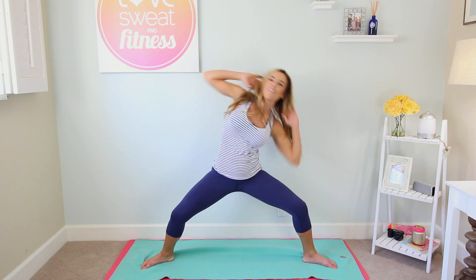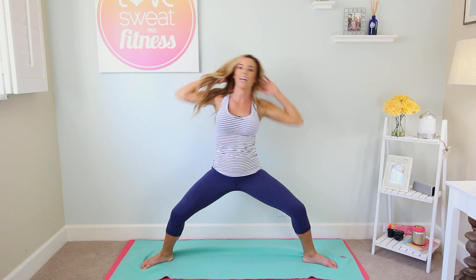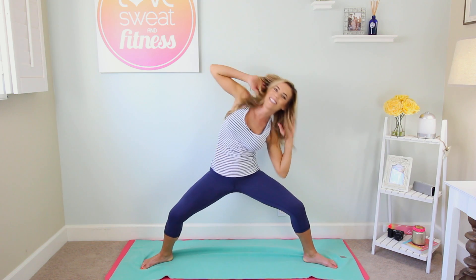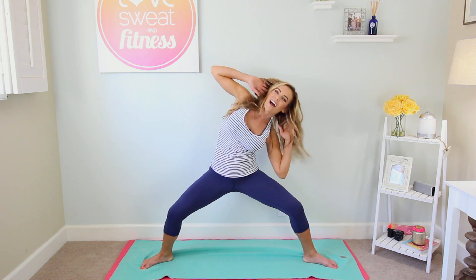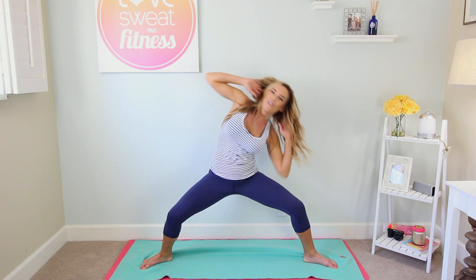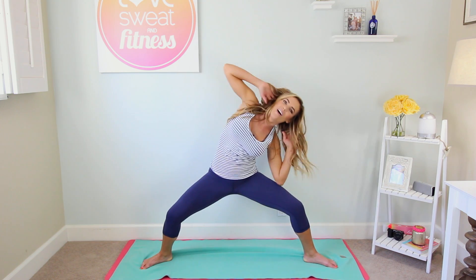Keep it going. If your legs get tired you can always come to standing, but you're gonna get more out of it the deeper you sit. Here we go for ten, nine, six, four, five — get lower, squeeze — two and one. Alright, give those legs a little bit of a break, shake them out.